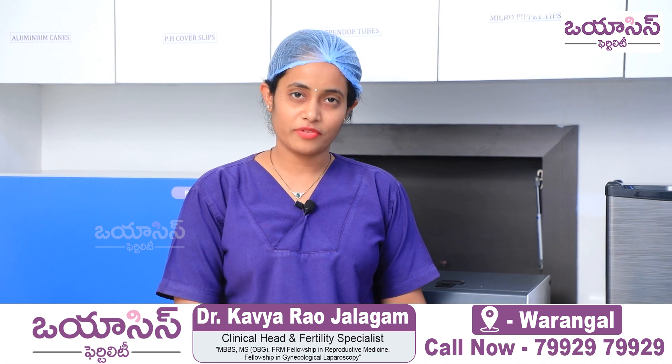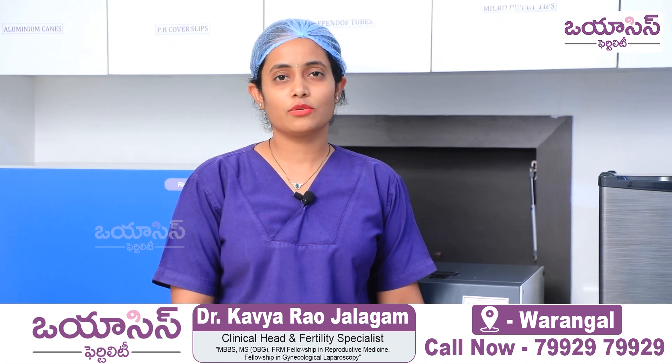Hello, I'm Dr. Jalgam Kavya Rao, Consultant Fertility Specialist at OSS Fertility, Varangal.